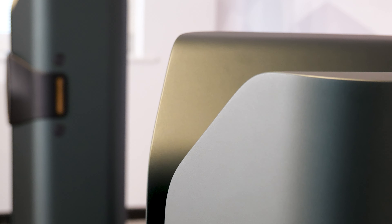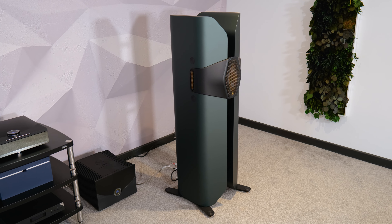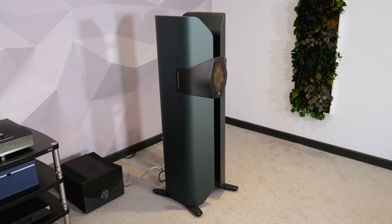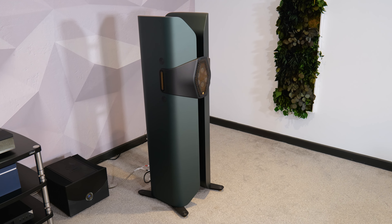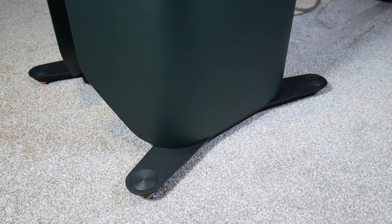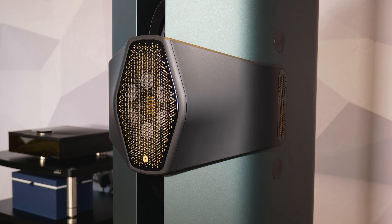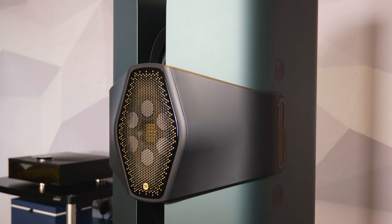The cabinets are constructed from a hand-polished, machine-cut acrylic stone material. Not only is it visually striking, it's incredibly inert and rigid. This further reduces vibration and makes the resulting sound much cleaner and more accurate. This also means the cabinet can be made that little bit thinner, creating more internal volume so the speakers don't have to be larger than they already are.